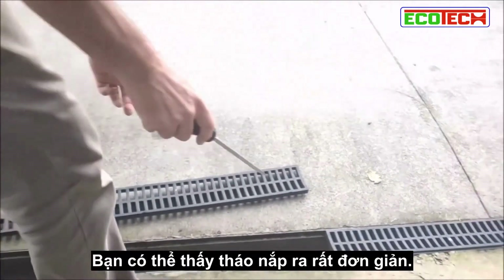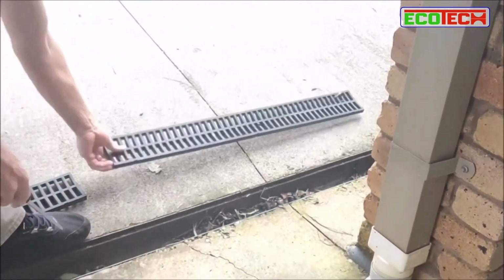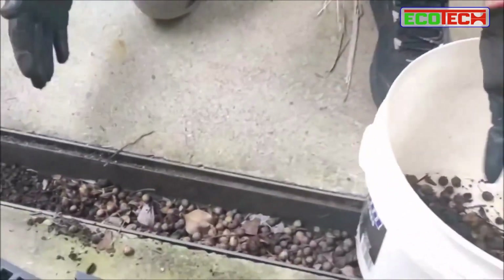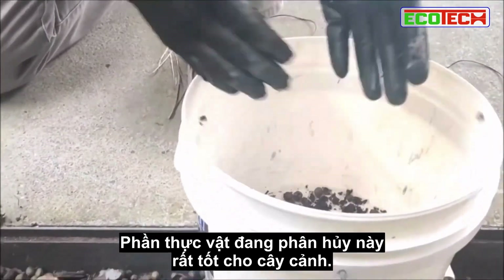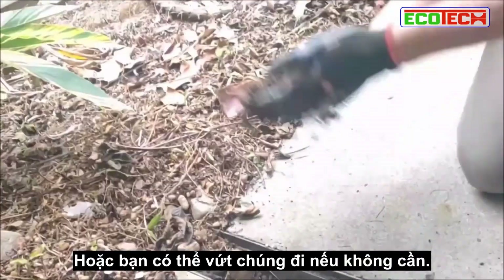That one came out easily. I've decided to do this with gloves on just so I don't get the dirt under my nails — it's pretty gross. Some of this stuff is really good compost, all that decomposed vegetation at the bottom — really good for pot plants, or just throw it in the nearby garden.